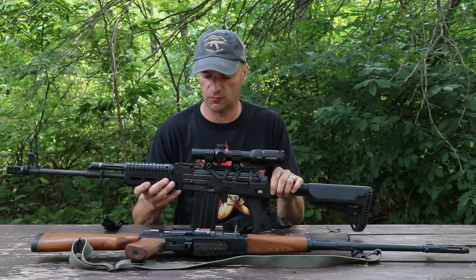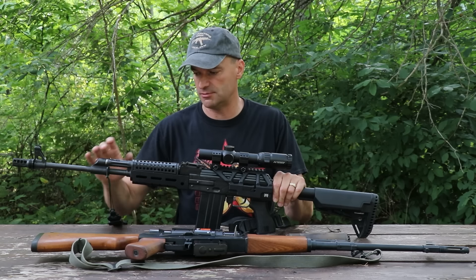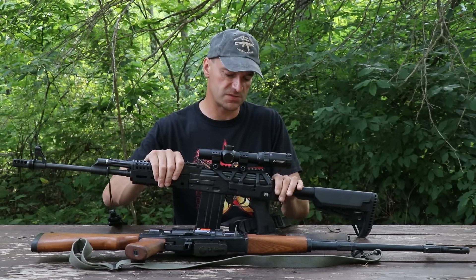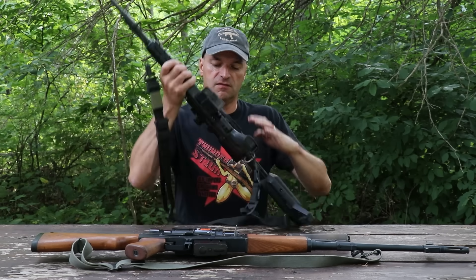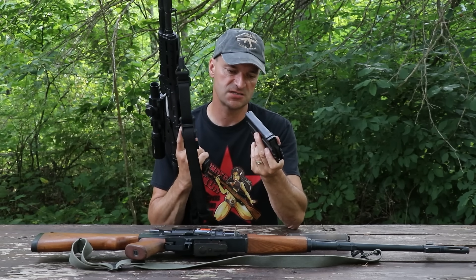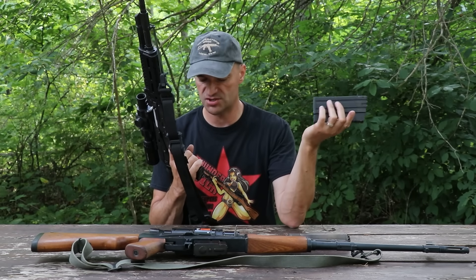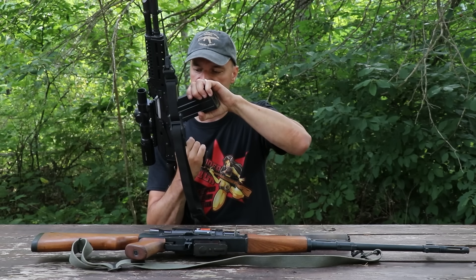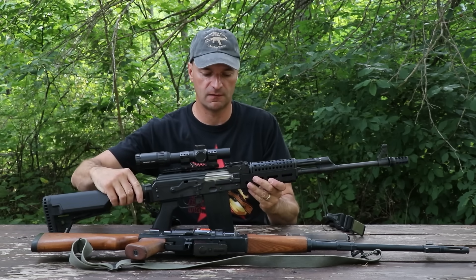The rifle is loaded with standard Zastava features — it's got an adjustable gas block with three settings. I run it suppressed all the time on setting number one with no issues with functioning or cycling. The magazines are made in the USA but feed very, very well. Surplus ammo, match-grade ammo — no issues. It feeds well, no cycling issues whatsoever.